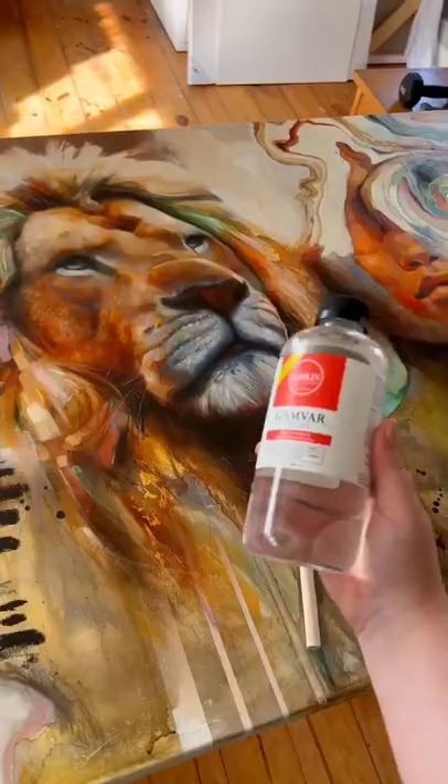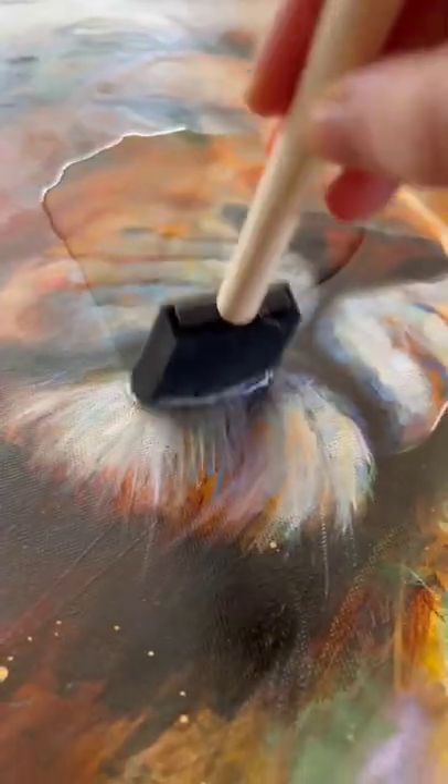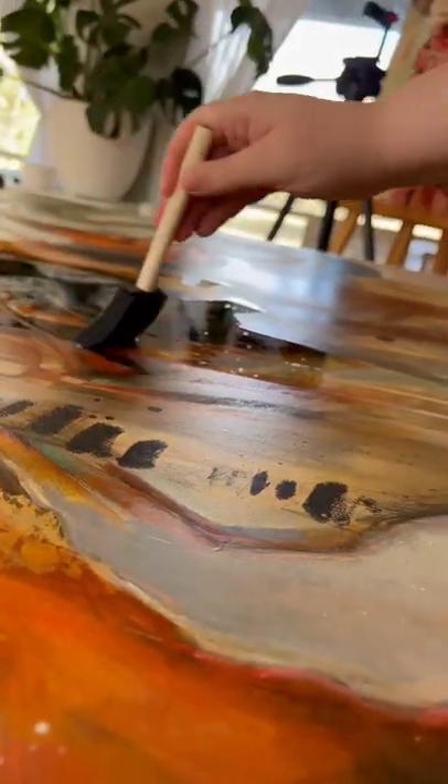A common question that I get is how do you prepare original paintings for shipment? You want to make sure that your painting is nice and protected, so make sure that you add a layer of varnish before it goes to its new home.